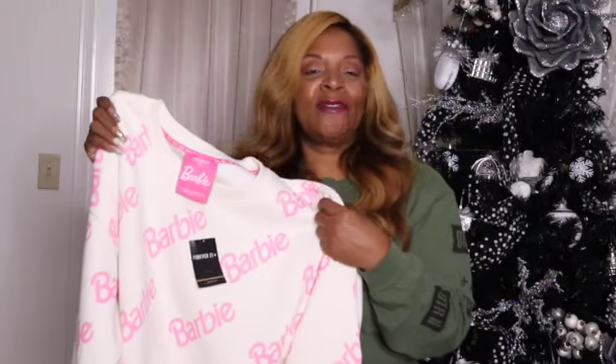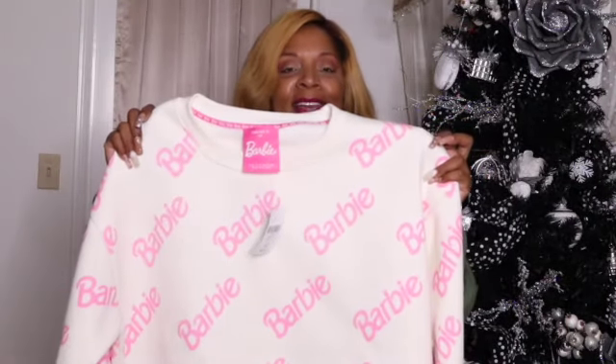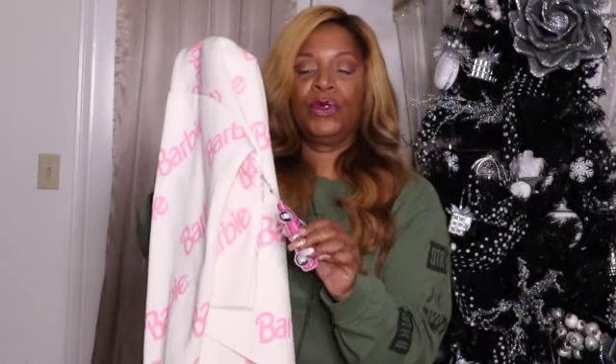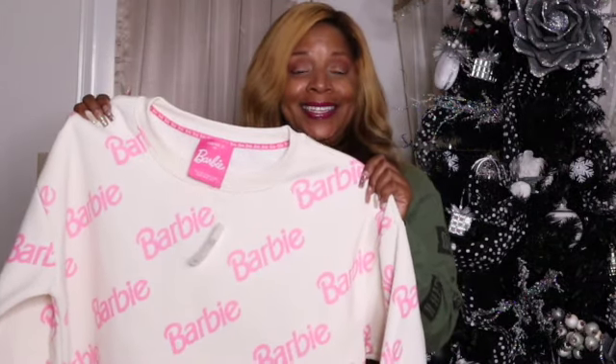The first item is this Forever 21 Barbie Sweatshirt. It is a crop top. I picked this up in a 2X. The price is $27.99. Now this material is very thick. You see the Barbie logo printed all over the sweatshirt. It comes with a little Barbie keychain, it has the crew neck, and then the sleeves are nice and have the elastic sleeve at the bottom.